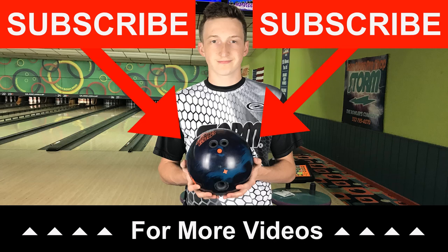If you guys like what you saw out of the Rubicon, go order yours today at your local VIP pro shop. And if you liked the video, make sure you like, comment, and subscribe for future videos. Peace.